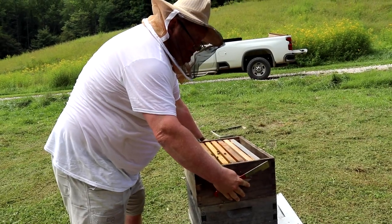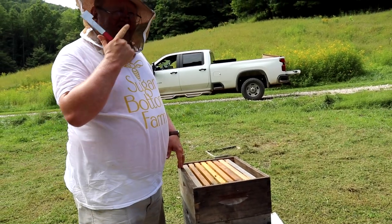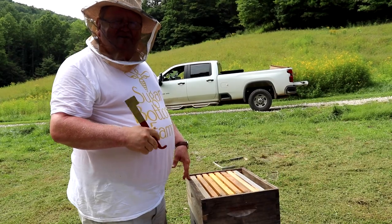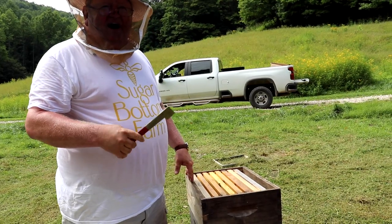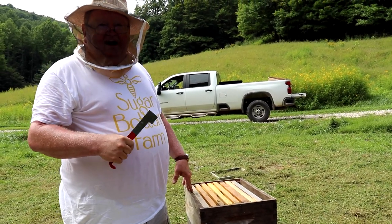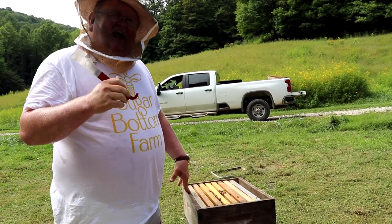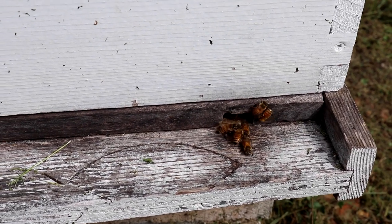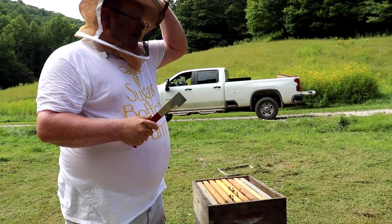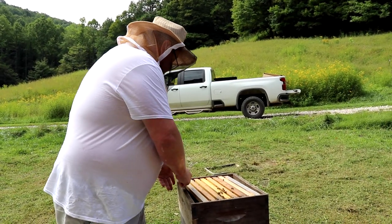You probably notice how gentle my bees are. They are an Italian Carnolian hybrid — the queen comes out of Hawaii. They're a VSH queen, which means Varroa Sensitive Hygienic. Basically, they almost rid themselves of the mites. The gentleman who developed this queen has been treatment free for five years, and that's my goal here on Sugarbottom Farm — to be treatment free. Right now, there are very few places in the United States that are treatment free, and mites are the largest killer of the honeybee. They wiped out nearly half of the population in the late 80s, and we're still rebuilding from that.